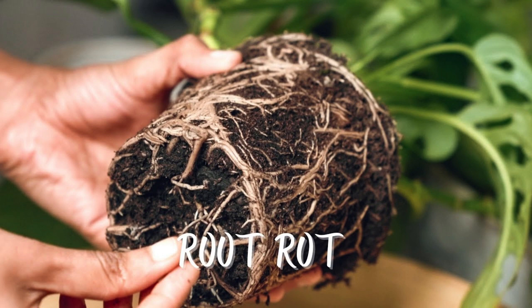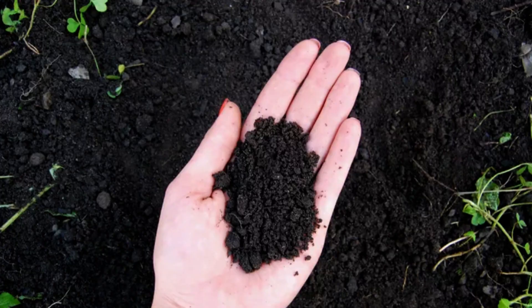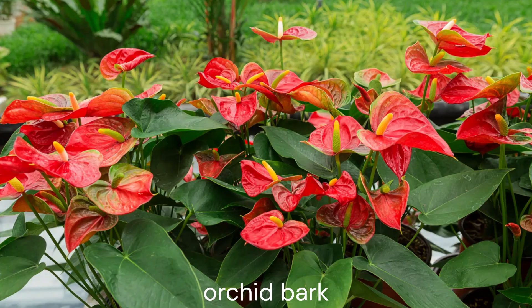Anthuriums prefer well-draining soil that retains some moisture. A mixture of peat moss, perlite, and orchid bark works well for these plants.